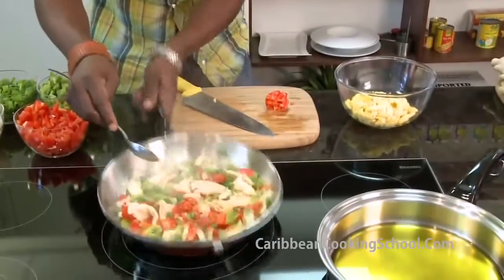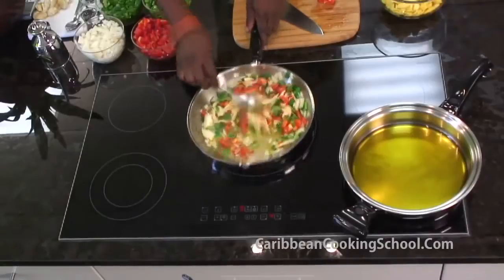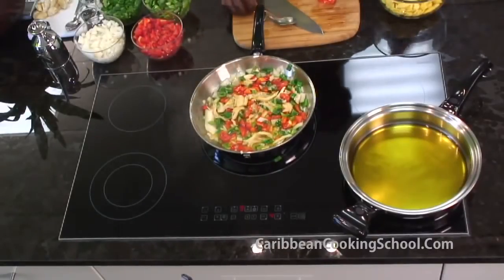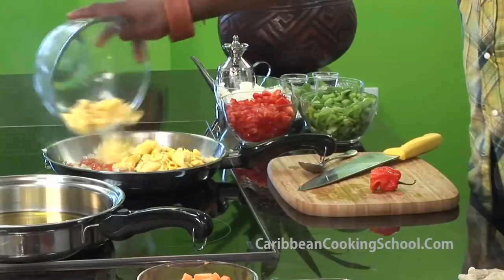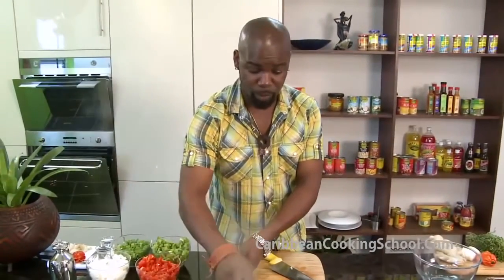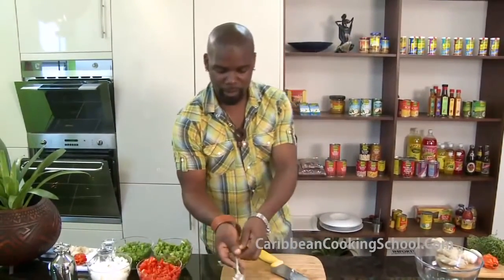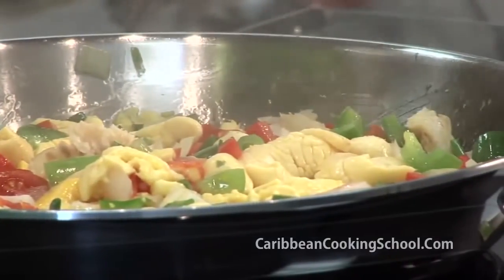There it is — let it fry a little bit. And all you've got to do now is just add the Ackee and leave it to simmer. As you can see, it's about two minutes, about a minute left for this to cook.